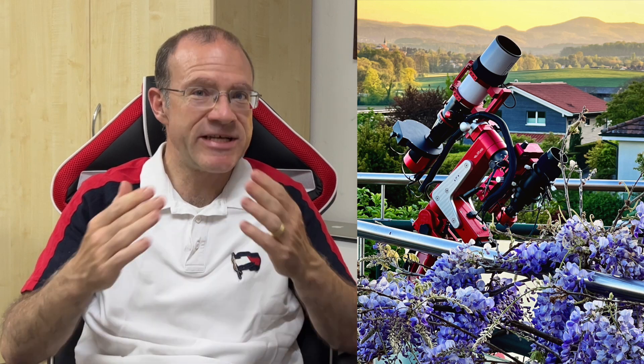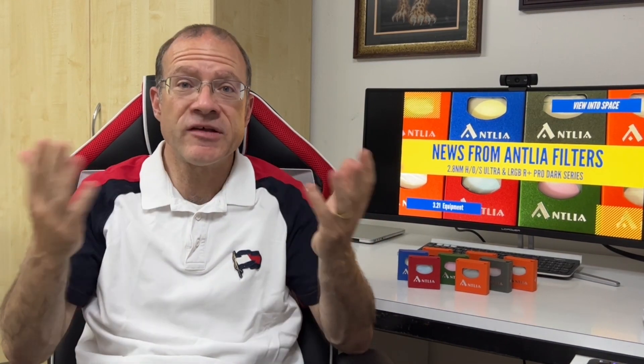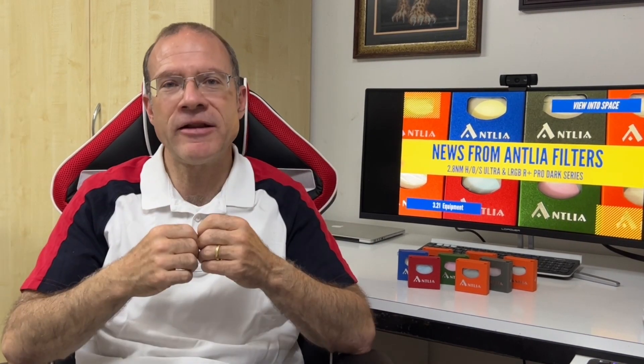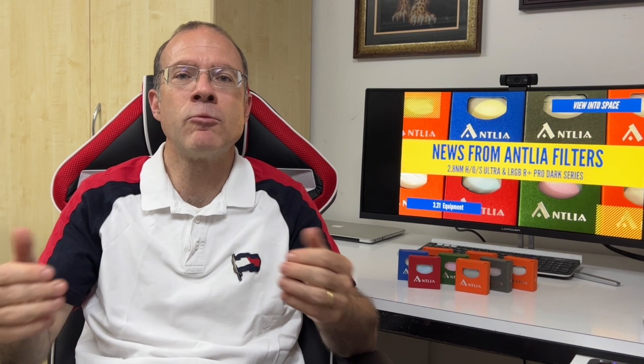A good example is my Avalon M0 mount — it's more expensive than a Skywatcher mount but much better quality, while still not in the price range of a car. In the same way, I feel Antlia is way above Optolong and Baader, but way cheaper than Chroma or Astrodon. Those might still be justified for their prices and might be a little bit better, but those are price levels I personally could not and would not afford.